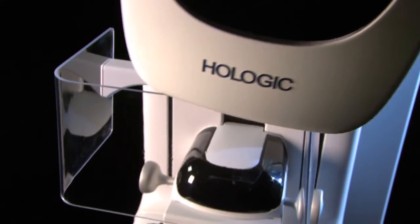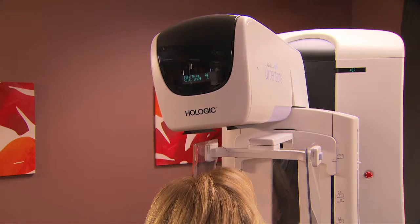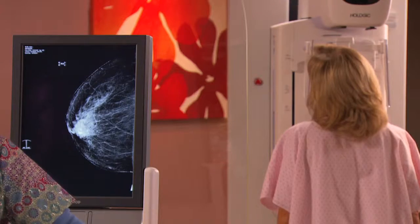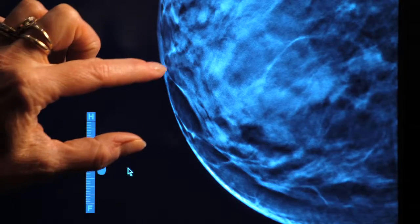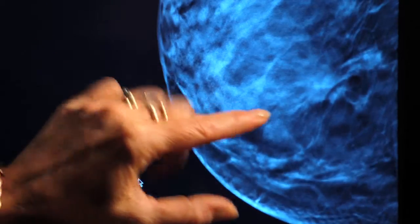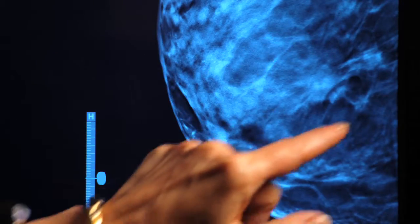The advent of 3D tomosynthesis has brought a new clarity to breast cancer detection. Today, a radiologist can scroll through breast tissue in one-millimeter layers, revealing lesions that were difficult or even impossible to detect in 2D.